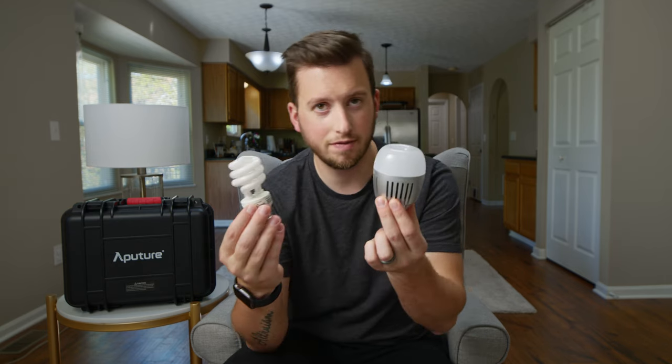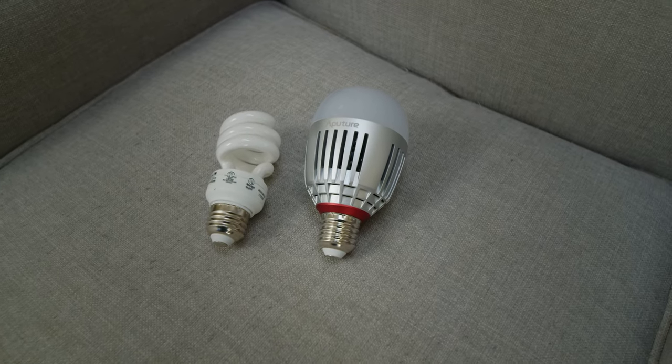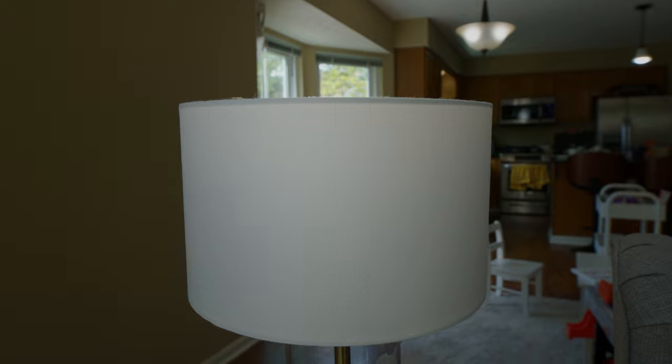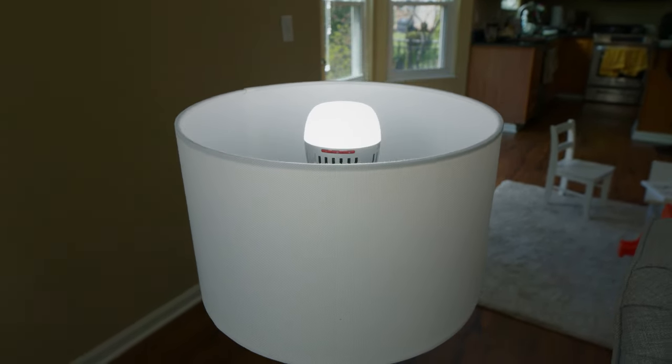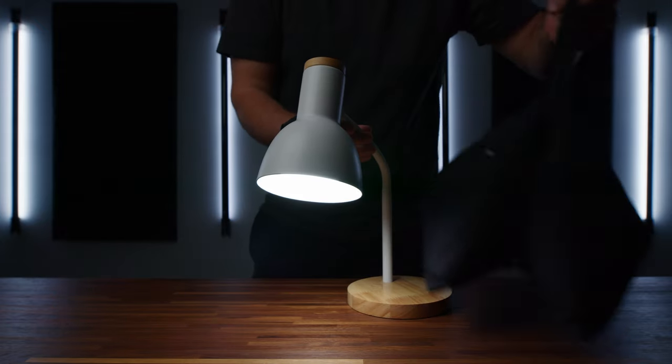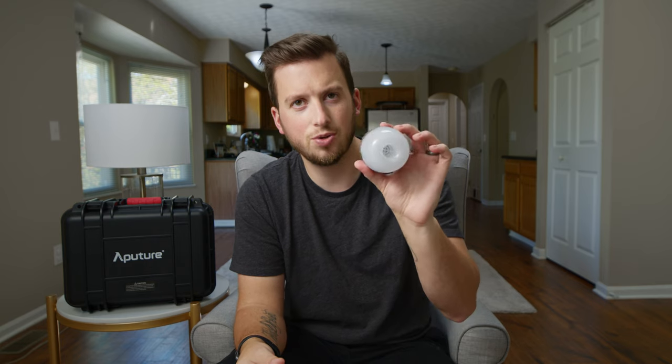Now we've got them all installed. I'm going to mess around with the app and show you how to change the color temperatures in a second. First thing I want to point out — which can be a con — is the actual size of them. This is the little light bulb that was in here before. Because there are no fans in here, it is passively cooled through the metal housing, meaning it is significantly larger and significantly heavier. So if you have a really small light fixture you will see it stick out, or it may feel a little wobbly.